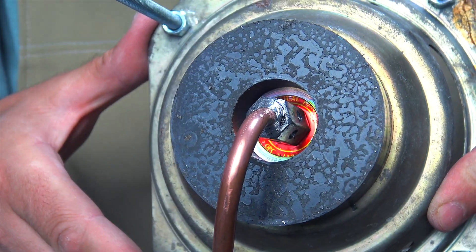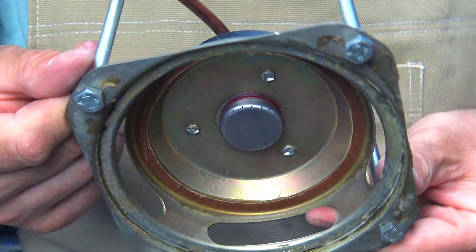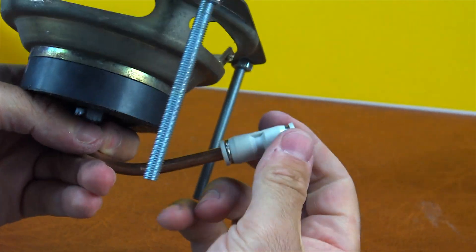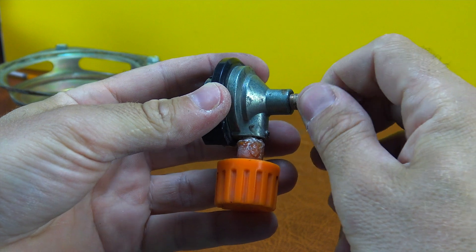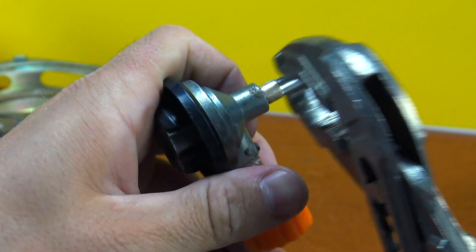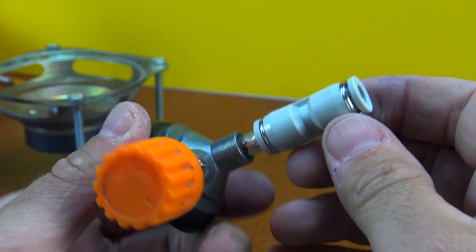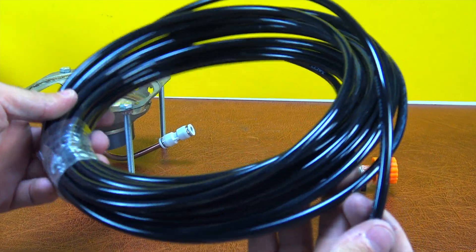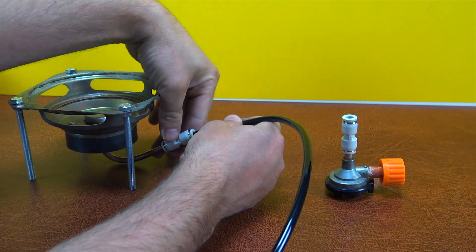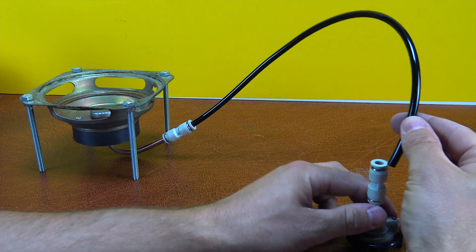Thanks to the ferret magnet and the metal burner, the parts perfectly snap into place right at the center, so no additional fasteners are needed. Plus, if you want to make the design as portable as possible and easy to carry in a backpack, the legs can be easily unscrewed, and the nozzle with the tube can be detached from the magnet so they don't get in the way. When you need to reassemble everything, the nozzle easily snaps back into the center, the legs are screwed back on, and the hoses with fittings are connected. If you want to lighten the design and save a few dozen grams by not carrying the magnet, you can use a different mounting method.